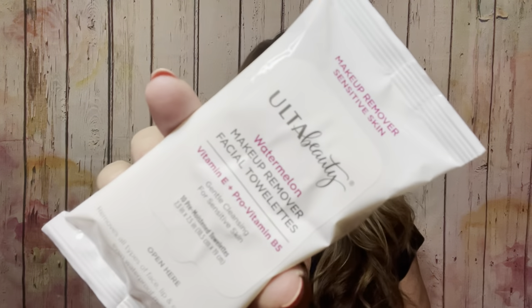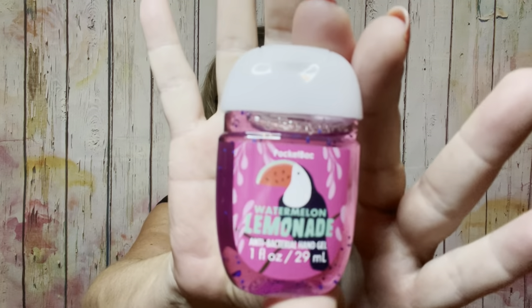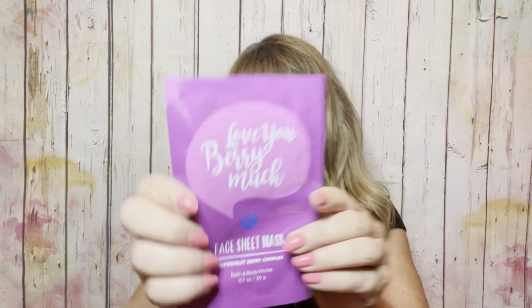Then we have some watermelon scent from Ulta, some white bees makeup removers, cute little tassel earrings that would be great to wear to the beach. Then we have lemon watermelon lemonade hand sanitizer. And after a day at the beach, you'll need the 'Love Your Berry Much' sheet mask. We also have a lip mask. This is brand new from the Gap — retailed for $19.99 — it's a baseball cap with a little hula girl, a fun beachy design.